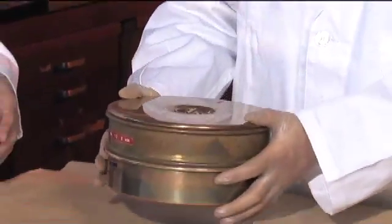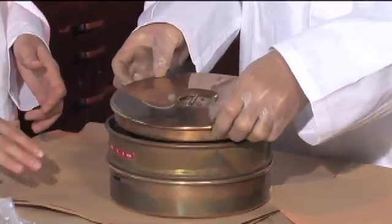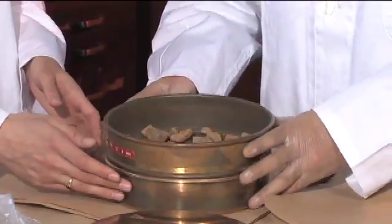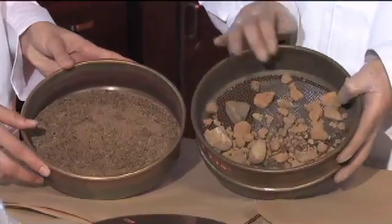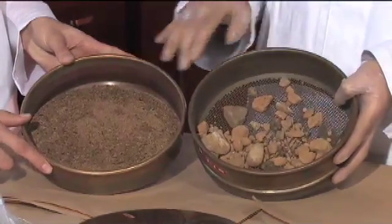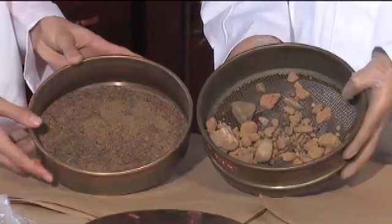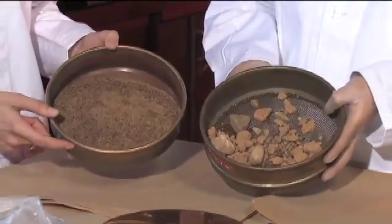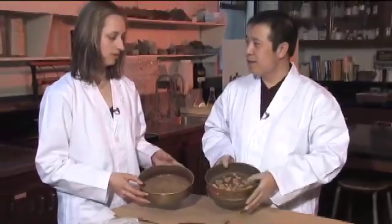We are almost done. It sounds like all the fines have gone through after shaking for a while. Let's have a look. Now you can see the coarse material on top and the fines below. We've got all our large rocks still on top and everything smaller than two millimeters has gone through to the bottom. Now let's collect the coarse material first.